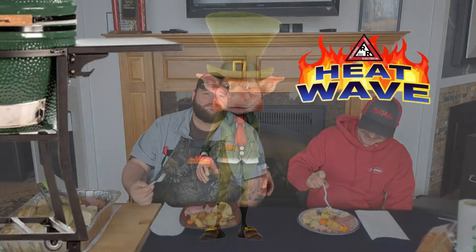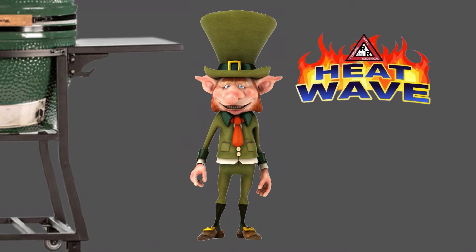Next year we're gonna refine this recipe a little bit. We'll definitely make it irresistible. Oh my God, that would be good. Found the goal. You know, everybody can do that.